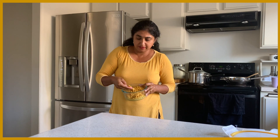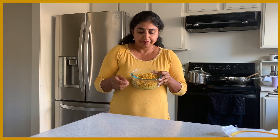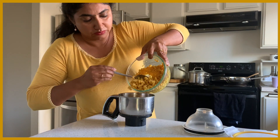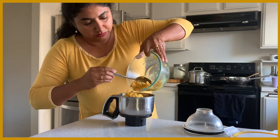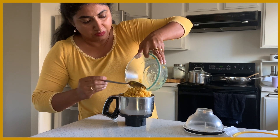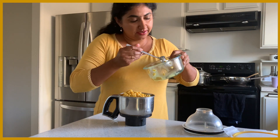So this is the channa. You have to pressure cook this one. Then drain the water and grind it.